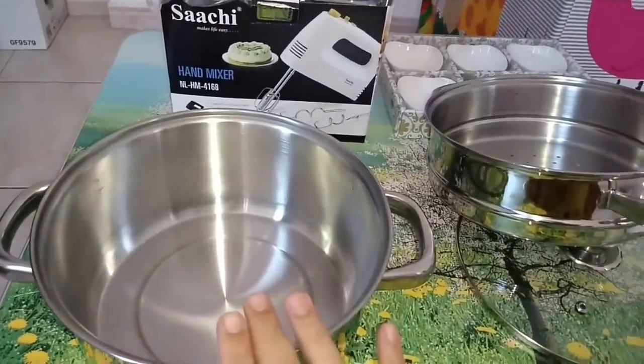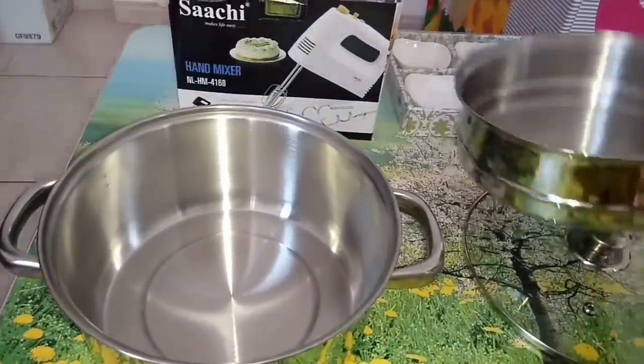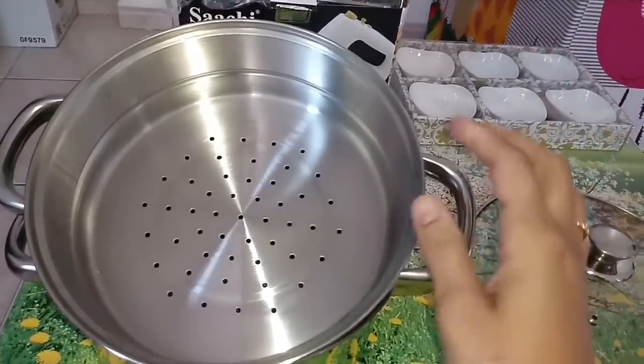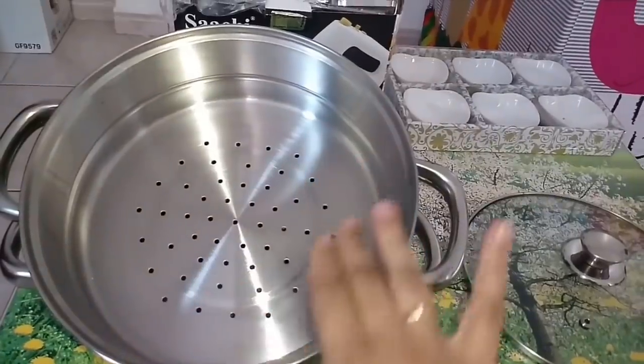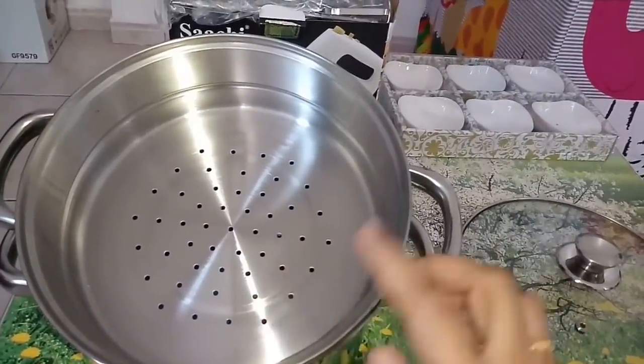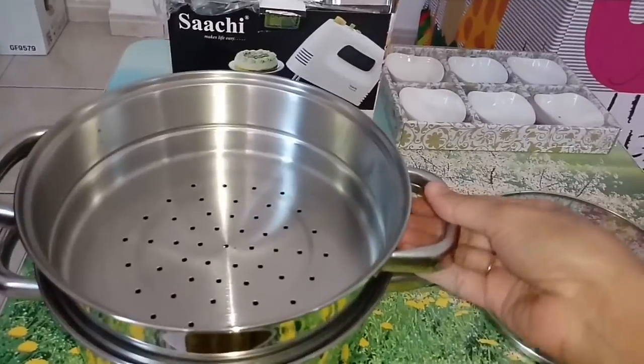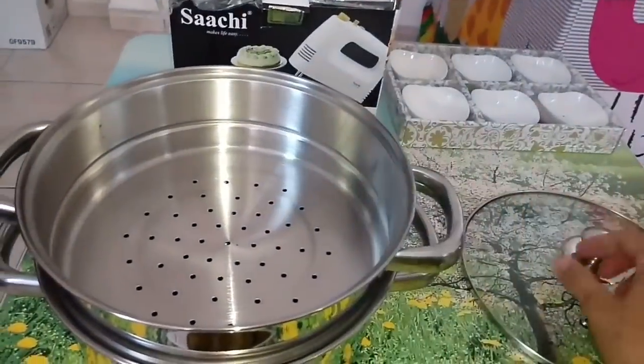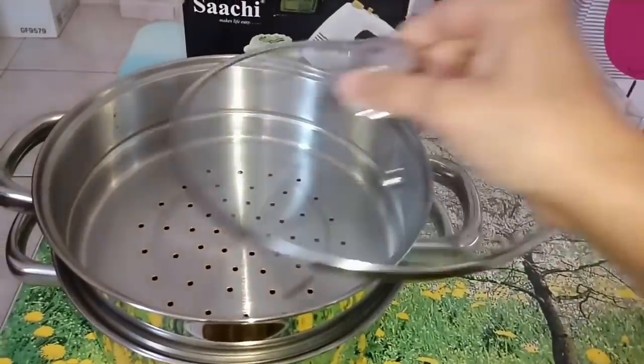Once it is cooked, it will be cooked well. We can put the glass in the pot. We can put the steamer on the rice. We can use the rice pot as well.